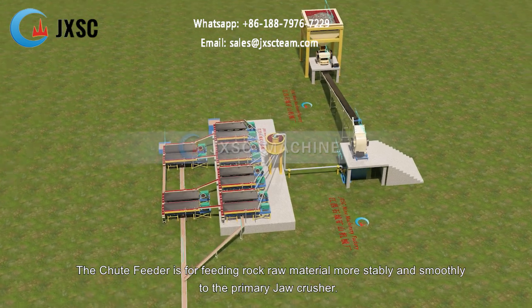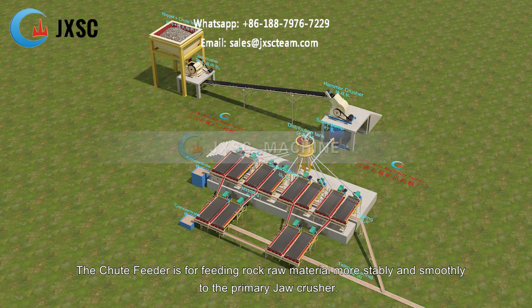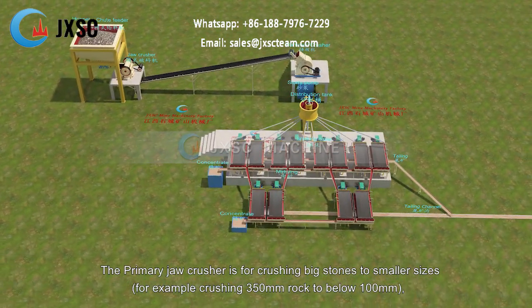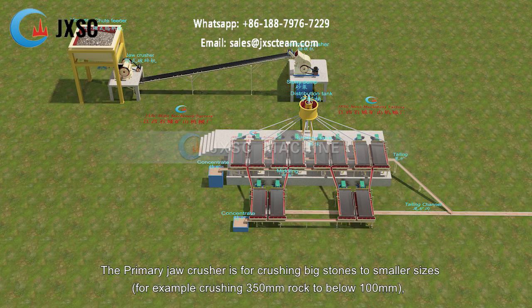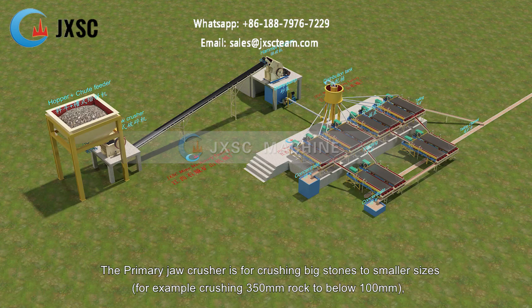The shoot feeder is for feeding rock raw material more stably and smoothly to the primary jaw crusher. The primary jaw crusher is for crushing big stones to smaller sizes, for example crushing 350mm rock to below 100mm.